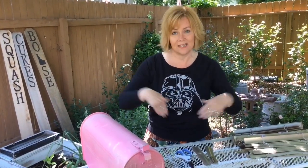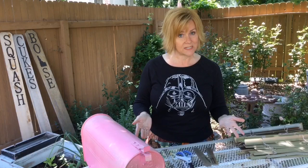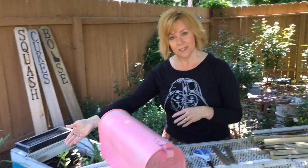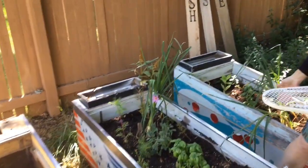For garden beds, you can go buy all the lumber and put all the pieces together, or you can repurpose items that maybe you have in your garage or you found for free on Craigslist. Old entertainment centers are all over the place. You just need to make sure that whatever you have is about 12 inches deep and has drainage on the bottom. Here are some examples of things that I have repurposed into garden beds.